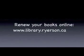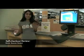Let's hear what our students had to say. If you're a freshman like me and have never used library before, don't forget to activate your one card at...